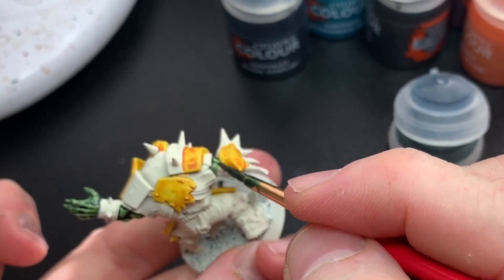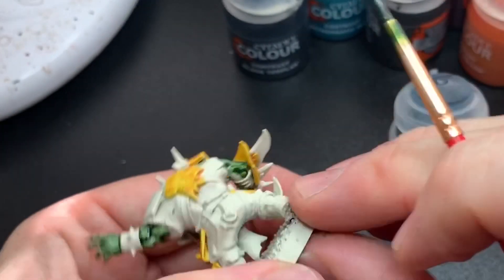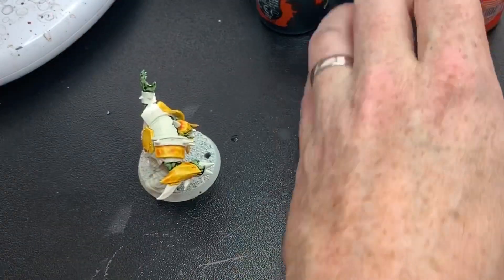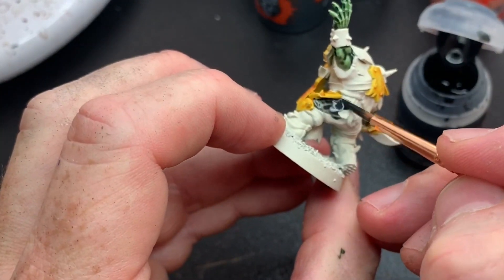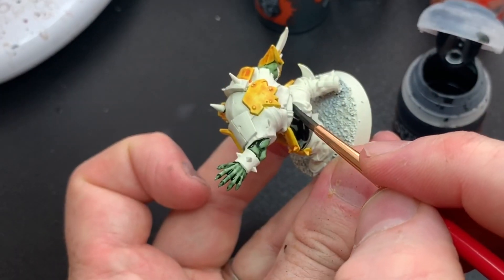Of course you won't get any Golden Demon standard painting done with contrast paints, but I don't think that's the point when you use it like this. This is to get armies, teams, kill teams, and Necromunda gangs on the playing field as fast as you can with a decent result.